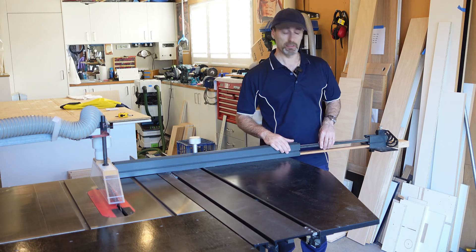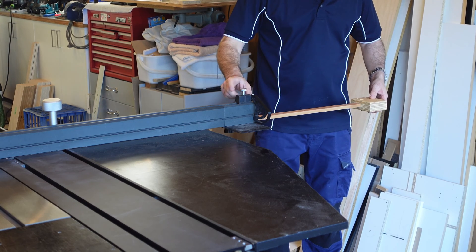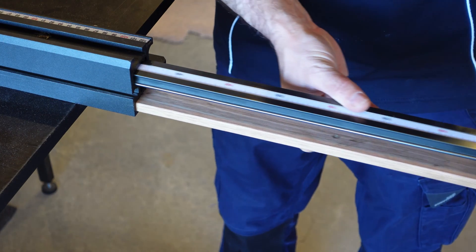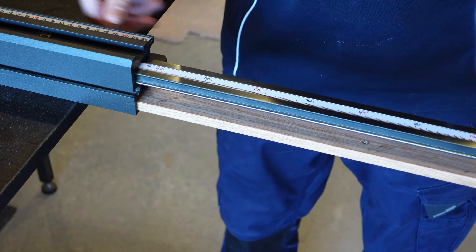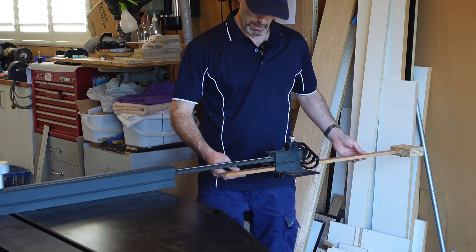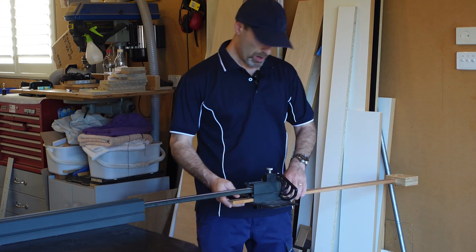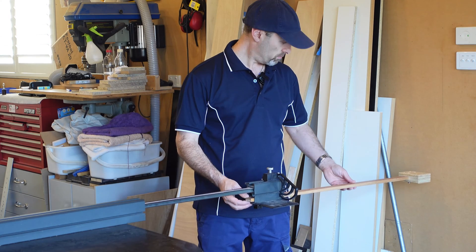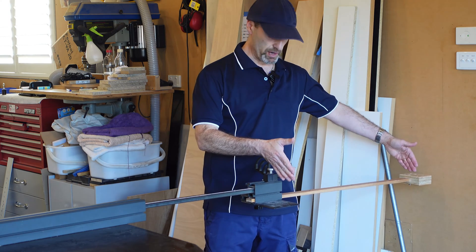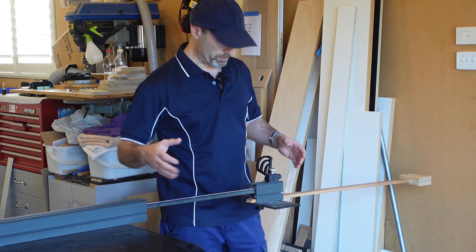So if you look over here, I'll show you what I did — it's simply another stop that I've added to the end of this original one that actually pulls out. It also slides inside the original fence at the bottom. Once it comes to a certain point it will obviously come out, and this one will extend out to probably safely around about here, which gives me an extra six to seven hundred millimeters further.